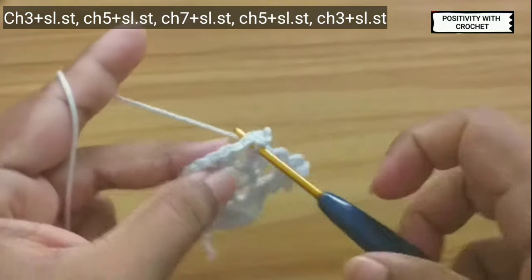Now I have done all the petals. Chain one, pull the yarn tight, and you can cut the yarn off. You can weave in these ends at the back side.